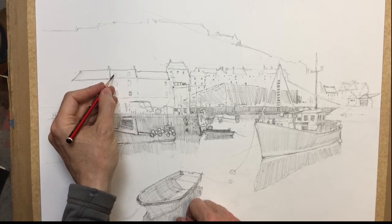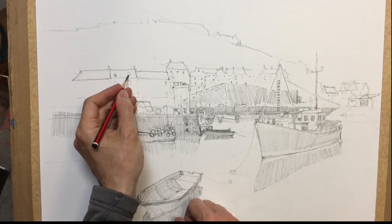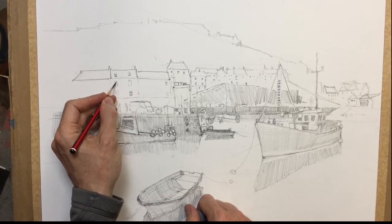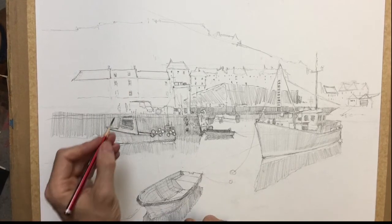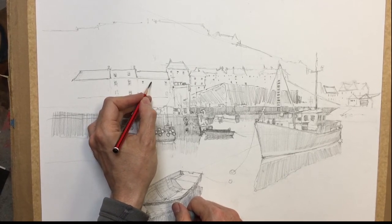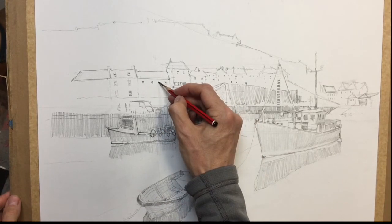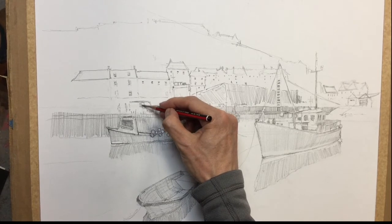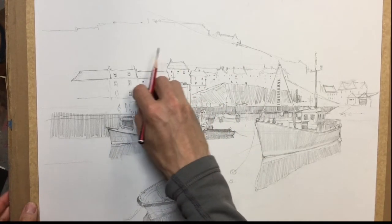Someone's got some little dormer windows. I'll just put a little straight bit at the bottom. Maybe add four little panes on these ones, and perhaps on this one as well, a few windows. And then down here we've got a window for the van, which is pretty dark. I'll sort that roof out — that wasn't very good.